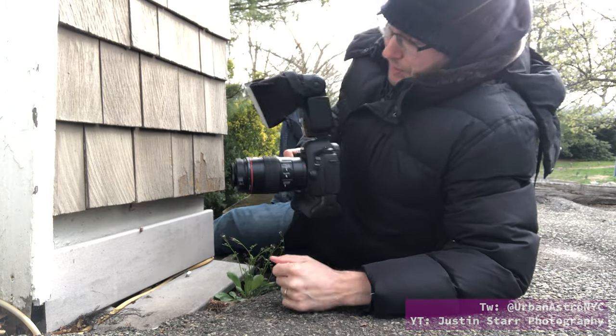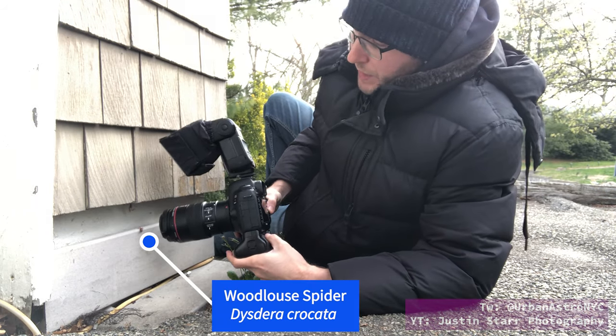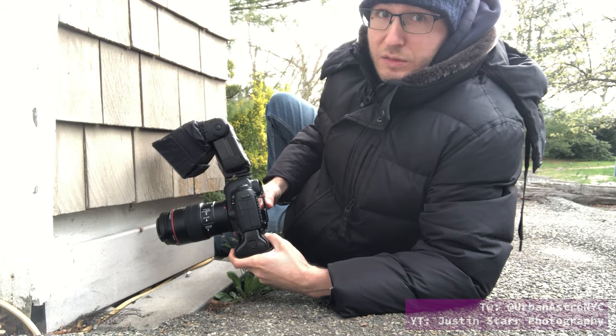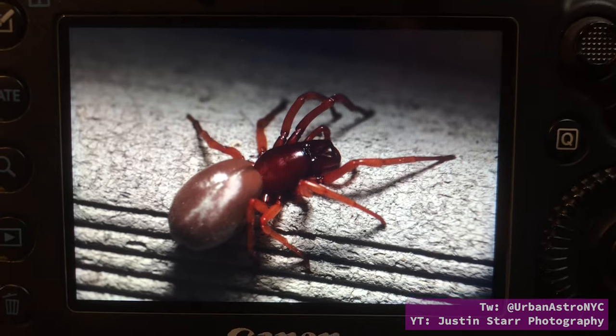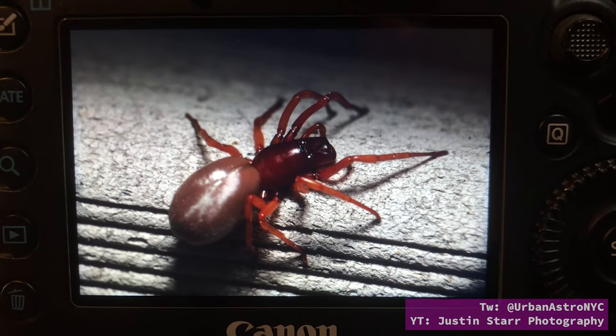As you can see, when I bring the macro lens closer and closer to the spider, the flash is now obstructed by the wall. Here's what that result looked like — as you can see, not very effective.